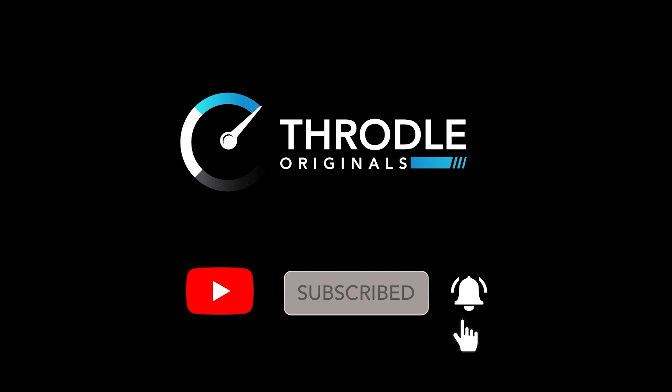Hi, I'm Nadine, the co-founder of Throttle, and today I'm in sunny San Jose with my buddy Herb. Hey there, I'm Herb and this is my 2015 BMW M3. I'll walk you through what I've done to the car and what I have in it, so let's go for a ride.